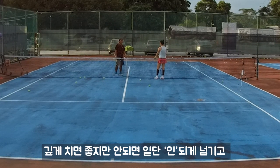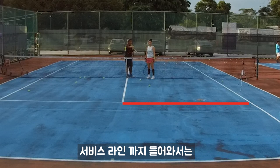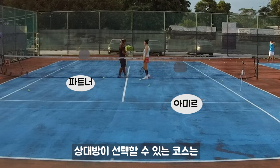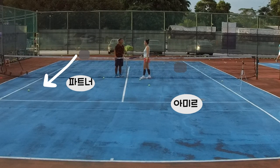After you push, if you can put it deep, put it deep. If you cannot, just put it in. I'm going to make you come to the service line. So after you're hitting the shot, you come to the service line and hold it there. From there, they have a choice — they'll either hit you or go for a passing shot.